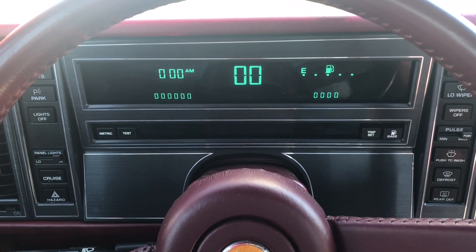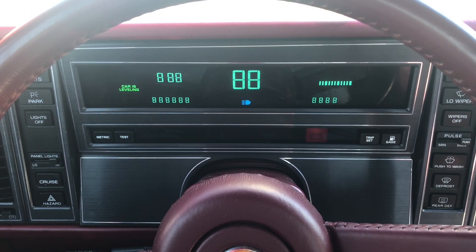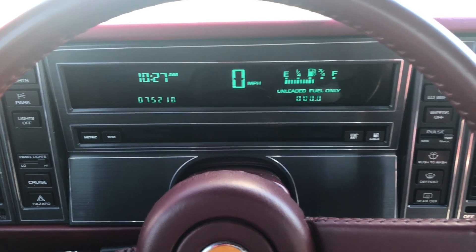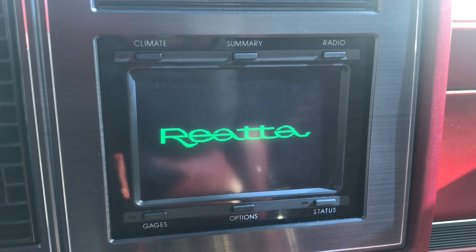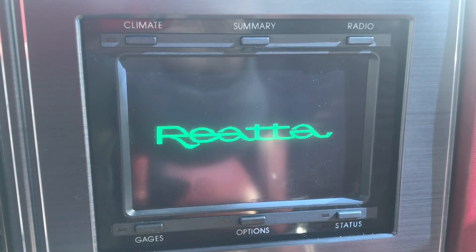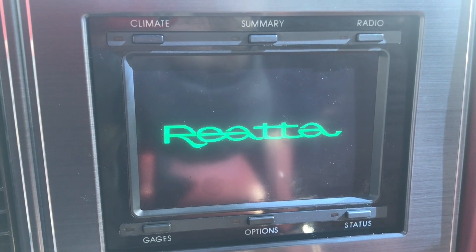Upon closing the door, the Reatta performs a system self-check and calibrates the display screens. This activates by placing your hand on the driver's side door handle, opening the car door, and then closing it. That's the only time the Reatta splash screen will show up on the display screen. After that, after the vehicle starts, it just functions as usual.